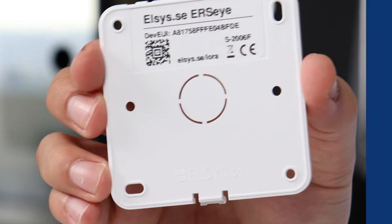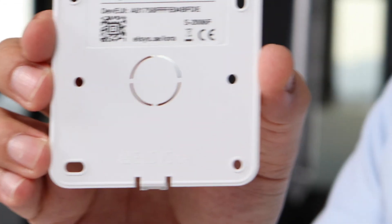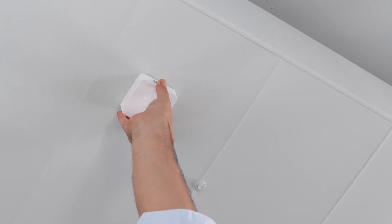Now your device is ready to be used. Mount the back panel on the ceiling using some of the six mounting holes. It may also be mounted using double-sided tape. Once mounted, attach the sensor part to the back panel.